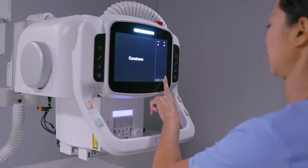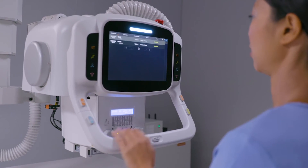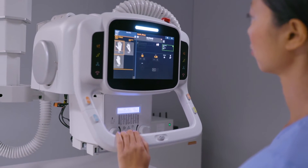The system uses ImageView software — the same platform as all other CareStream systems. This common user interface significantly reduces training time and allows the facility consistency among users.